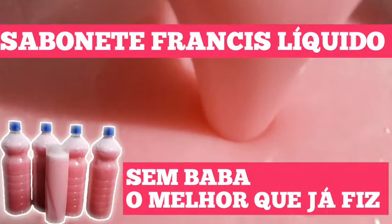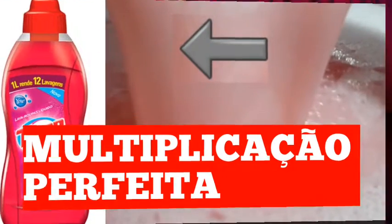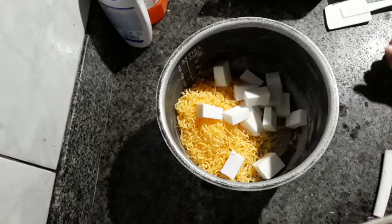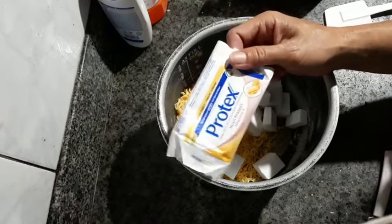Let's get started. Hello, how are you guys? Today I'm going to bring you a sabonete líquido Protex, using market ingredients — and it won't be bad, you can see it.